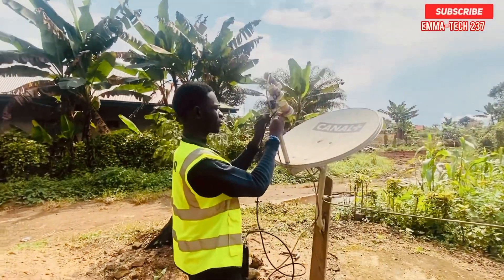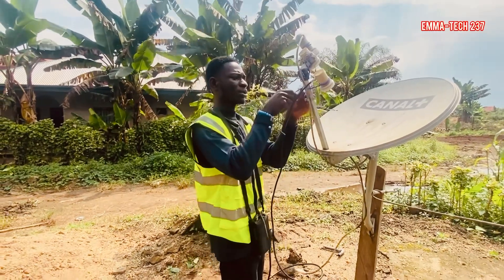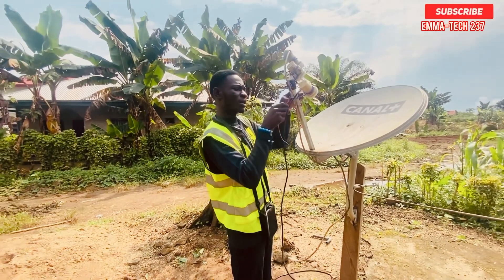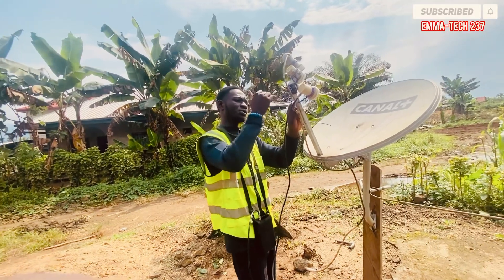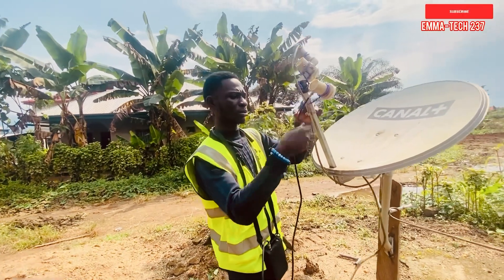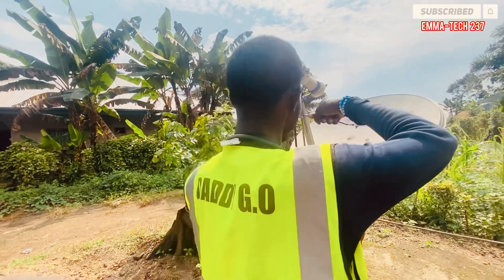Now I'm going to tie my LNB in such a way that it will not be shaking. This is somehow complicated but I think you can handle it. I'm going to airtight-tie the LNB.